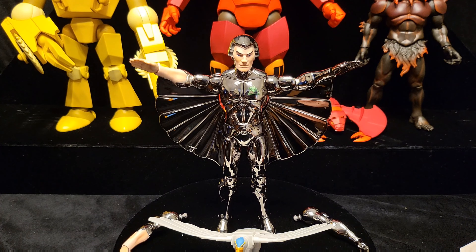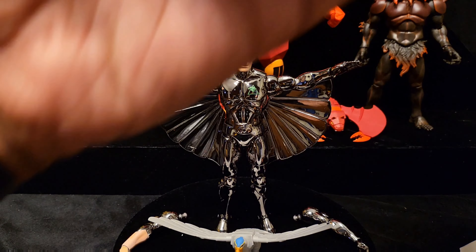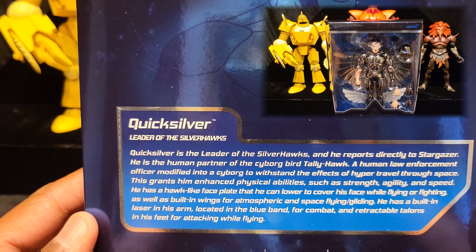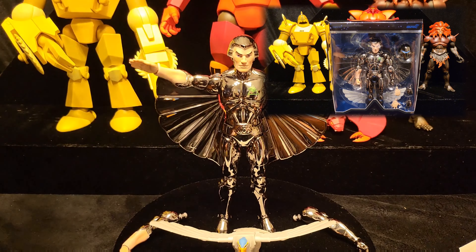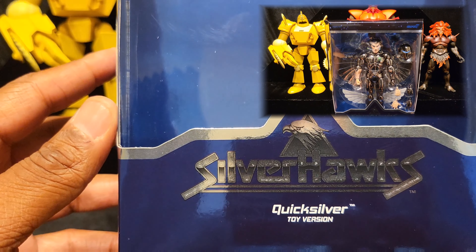I've got him out of the packaging now. Here's his packaging in case you were interested - here's the bio, a chromium picture, nothing on the sides. This is the front of the box: Silverhawks Quicksilver toy version.